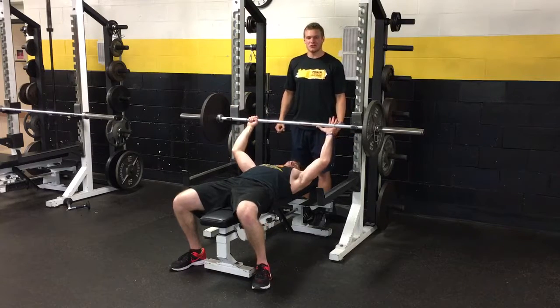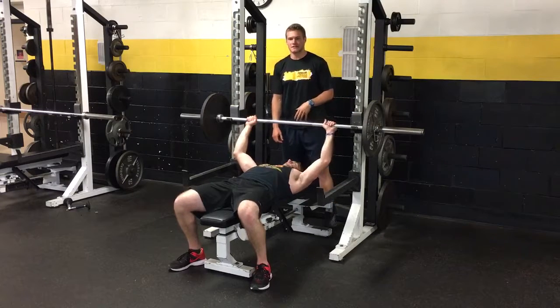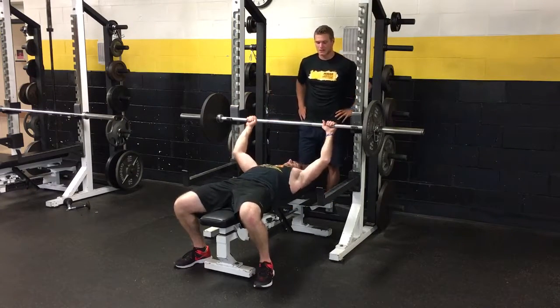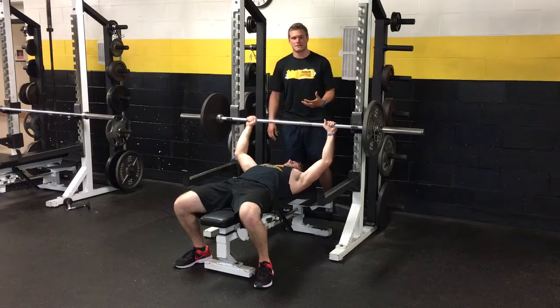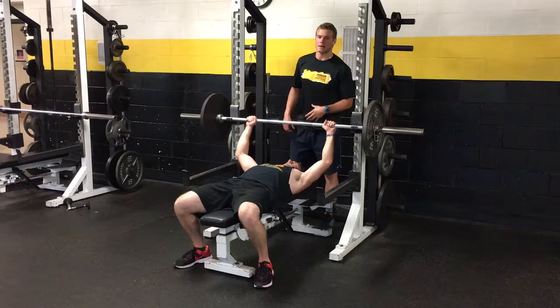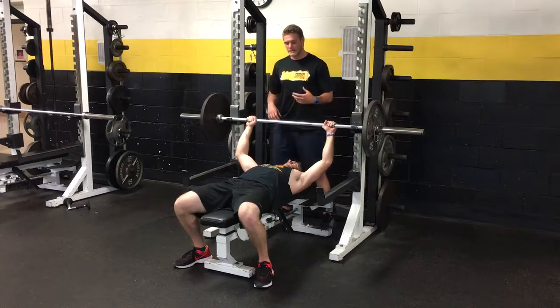The next thing that usually happens when people don't know what they're doing when they're spotting someone on the bench press is they either have their fingers sticking out like this, or they're standing back here. So if my bencher — the person that I'm responsible for right now — is struggling a little bit, I'm going to hover over the bar with a mixed grip, because this is the easiest way you can get a solid grip on the bar, just like when you're deadlifting you have a mixed grip as well.